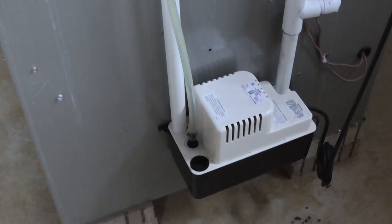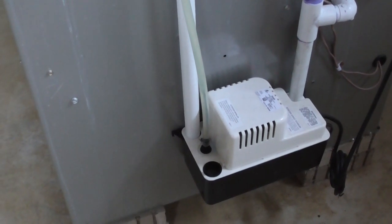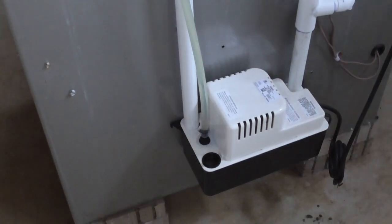Hey guys, I'm gonna show you how to unclog your air conditioner drain line using a wet dry vacuum. First, you want to locate your drain line from your attic.